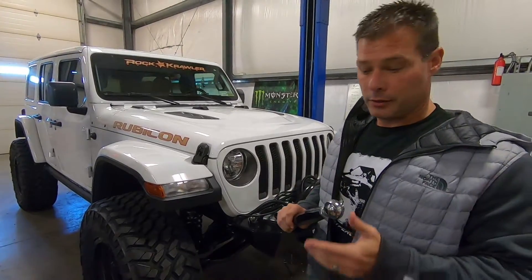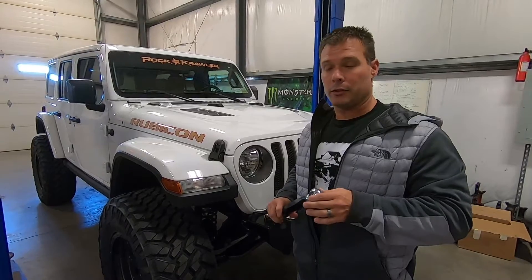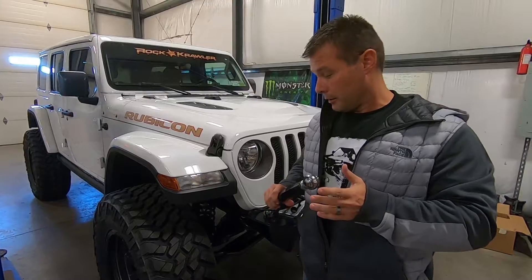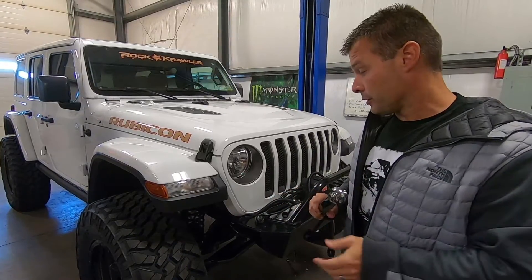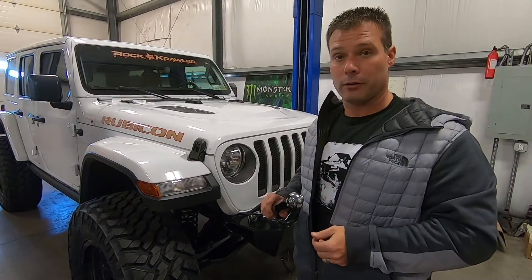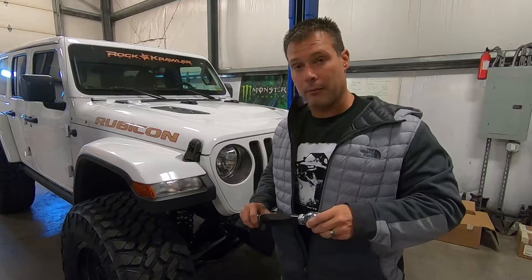This one's got our Adventure Series long arm system in it. One of the things we know is an issue with the JL is the factory e-disconnect for the Rubicon models. The JL has so much available suspension travel and articulation that there's really no suspension links out there right now capable of handling the misalignment the vehicle can throw at it using your e-disconnect. We're looking to solve that problem.